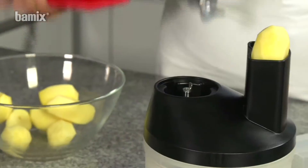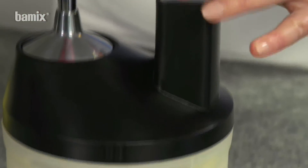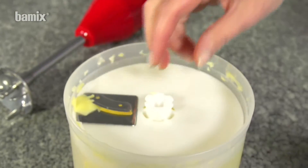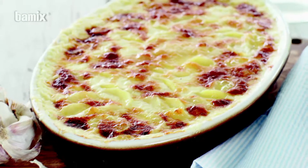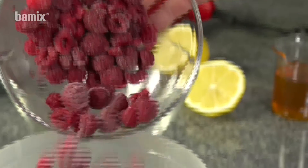Peeled potatoes are cut into regular fine slices in seconds. Ever popular muesli can also be created in seconds with the SliceSy.